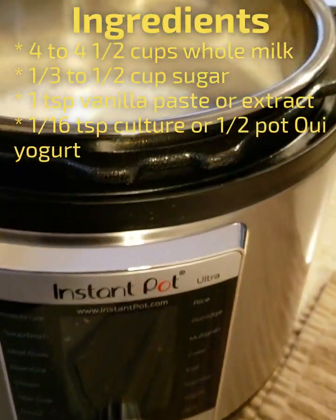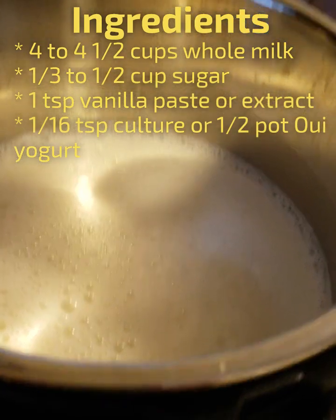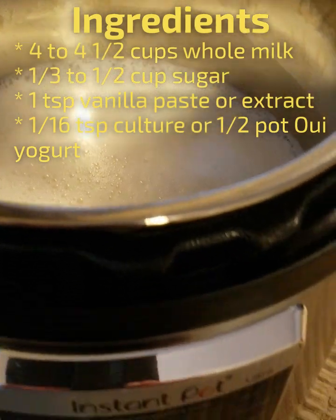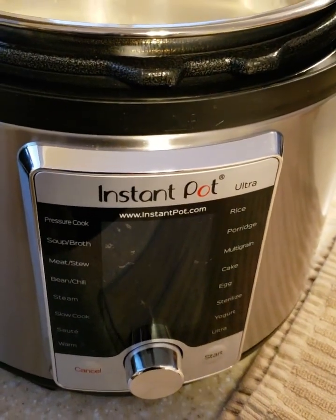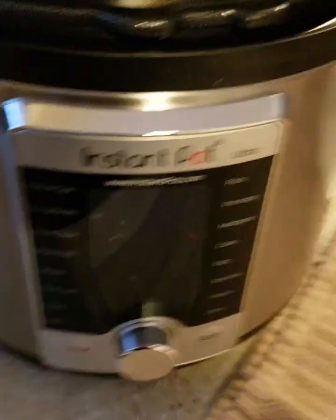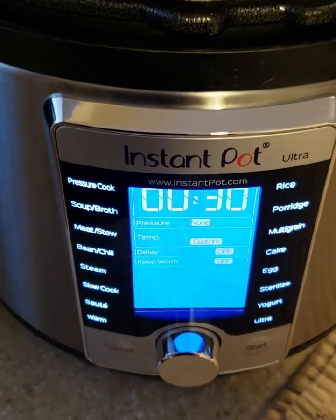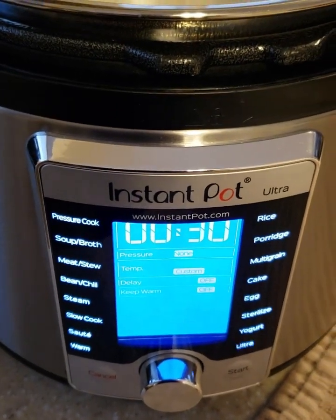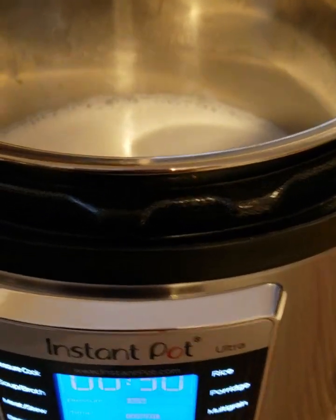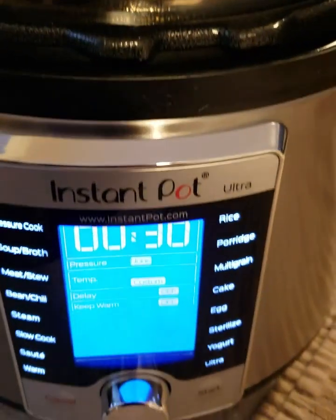The first thing we're going to do is use four to four and a half cups of whole milk. It needs to be whole milk or it won't work right. I use Fairlife whole milk because it is higher in protein, so it actually makes a thicker yogurt. It'll make six to seven wee-sized pots of yogurt. This is a potted yogurt recipe.